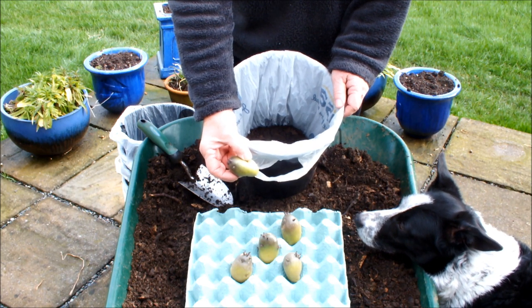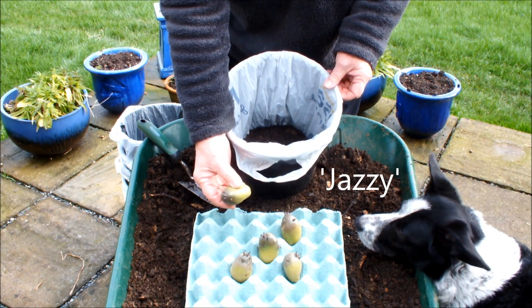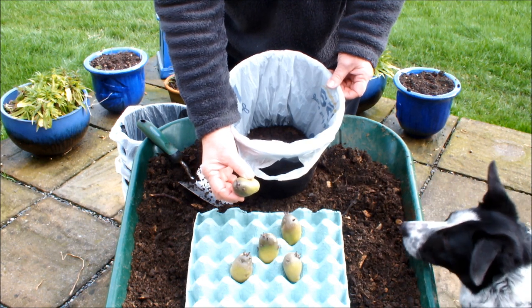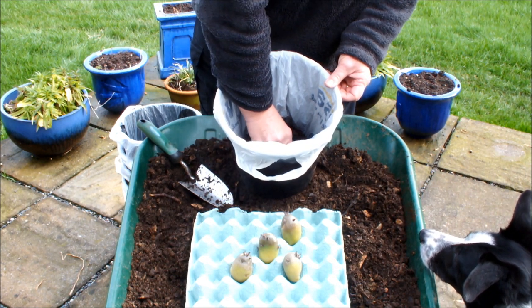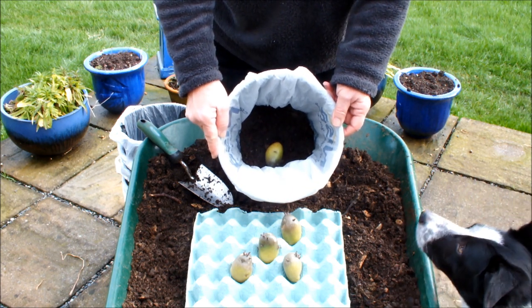These, by the way, are 'Jazzy' — a store-bought potato. I believe these are an early potato, but I'm not 100% sure. We sit the seed potato on that two-inch layer of compost, and then fill the pot.